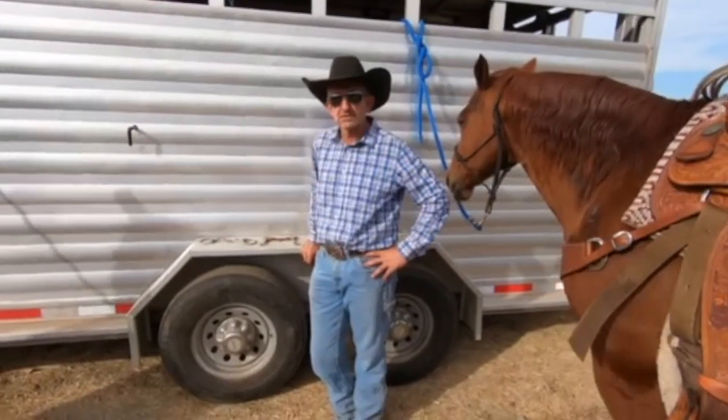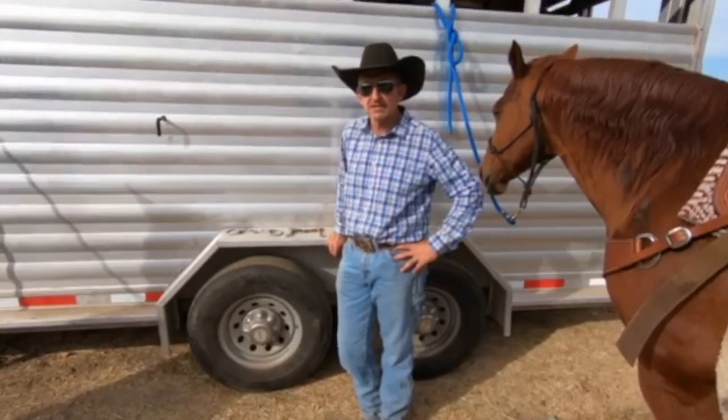Hi, I'm Rich for The Corporate Horse. Today I'm going to give you my take and opinion on snaffle bits.